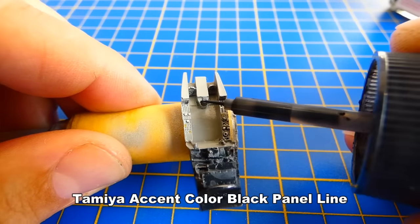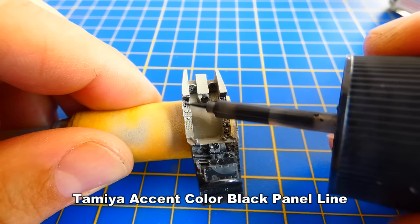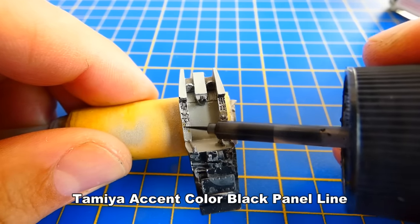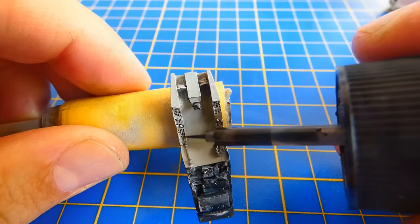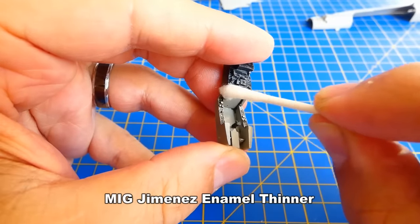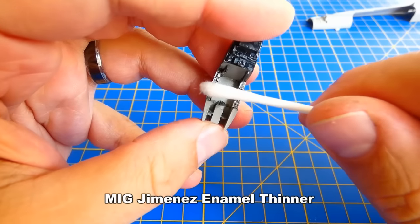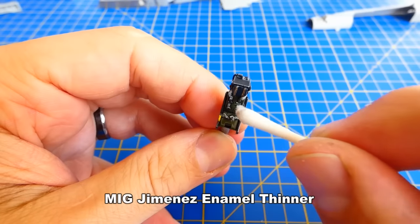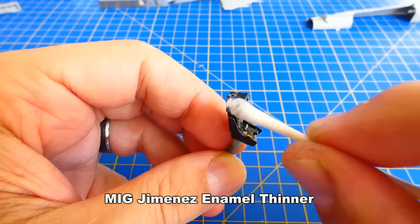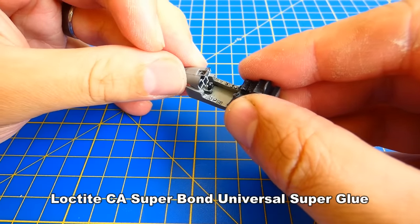I add a black panel line wash from Tamiya. The black panel parts are washed with a light rake dummy wash, and the wash is removed with an enamel odorless thinner.